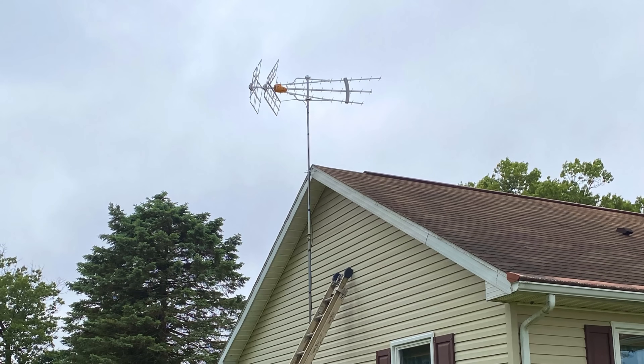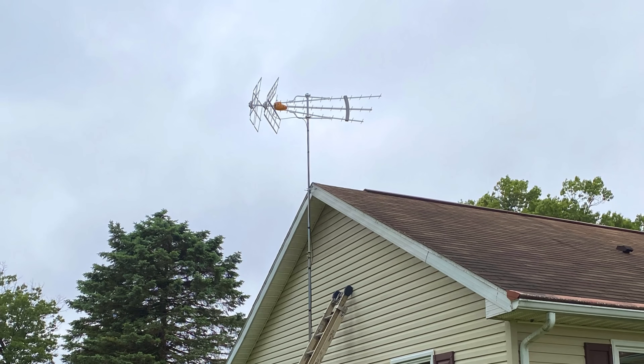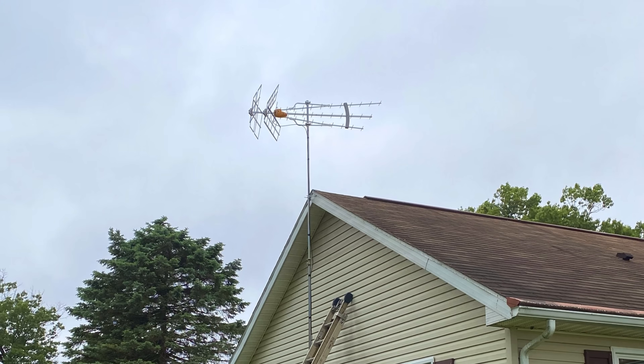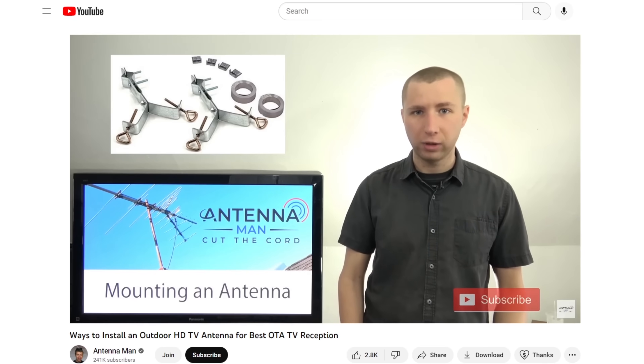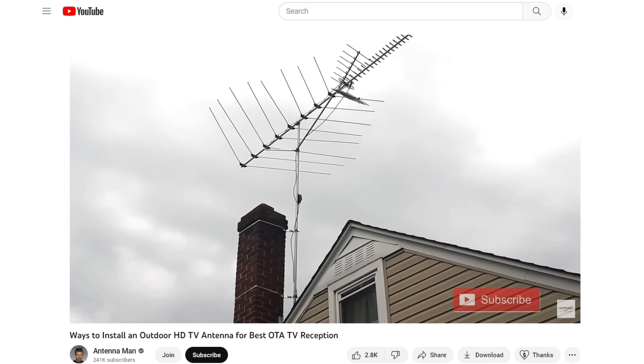In fair to weak signal areas, an antenna should be installed between three to five feet above the peak of your roof to give good line of sight, but you want to make sure the mast is stable. I include a video that shows a few ways to install an outdoor antenna in the description of the video.